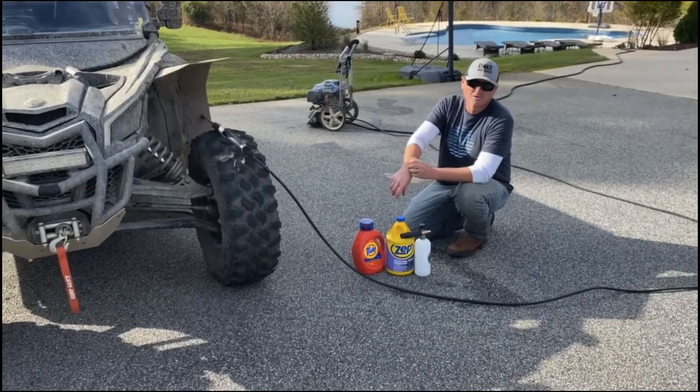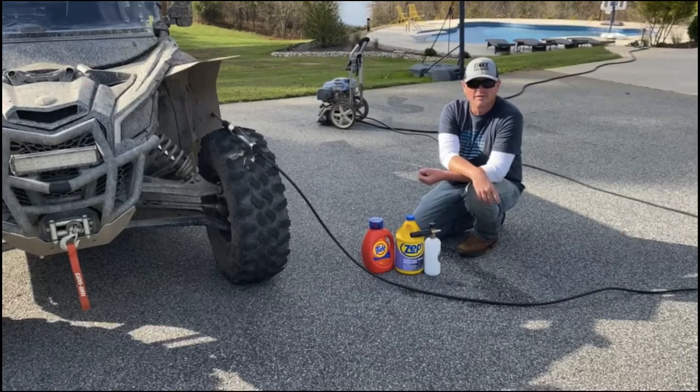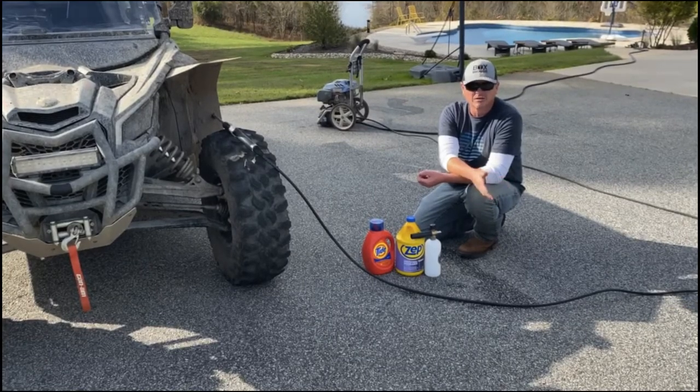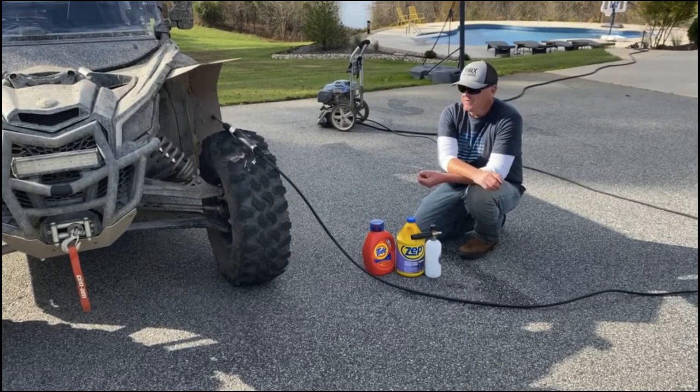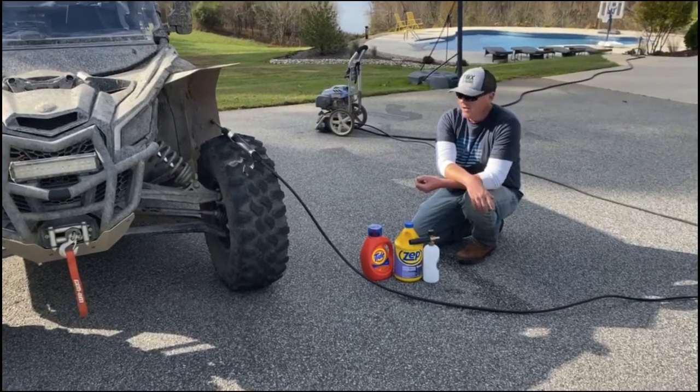Hey everyone, this is Tim with A4 Outdoors, and today we're going to be cleaning our side-by-side. I'm going to make a little short video on the things I use to help make it a little easier as far as clean up. If you like this video, hit a like at the bottom of the page and subscribe to our channel.